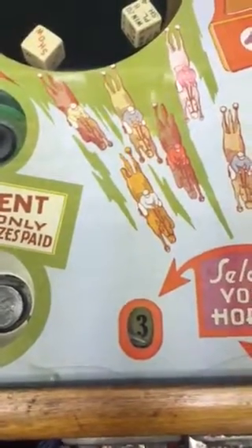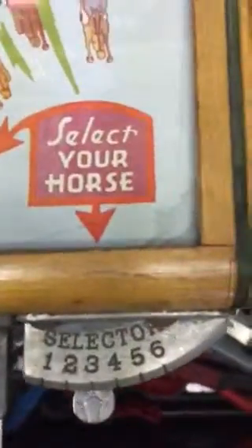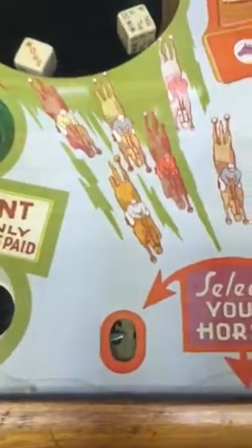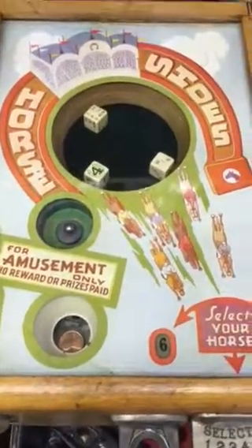Let's try a penny this time again — big spender. And let's change our bet to number six. Here we go. There's our penny, and number four was the winner. So not having much luck, except for fun, with the Horseshoes Trade Stimulator game, probably circa the 1940s.